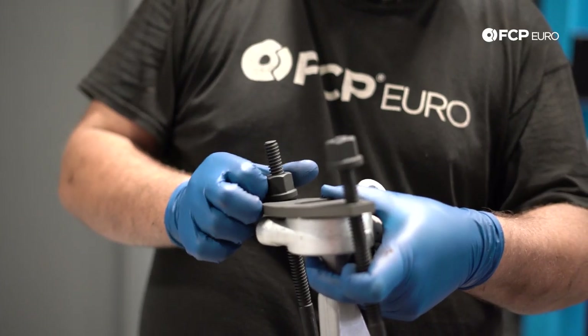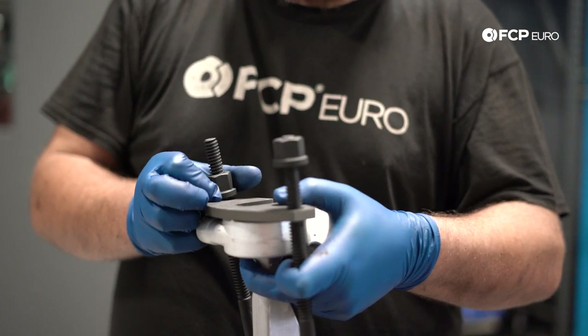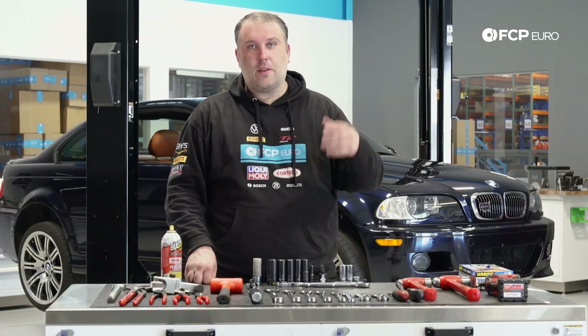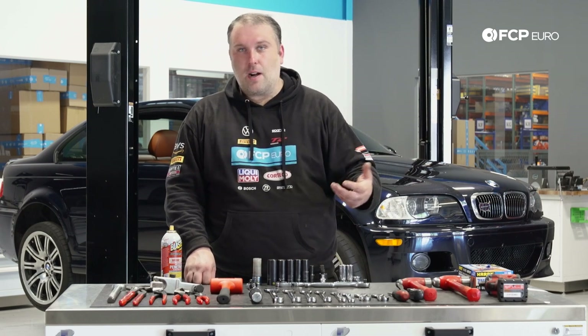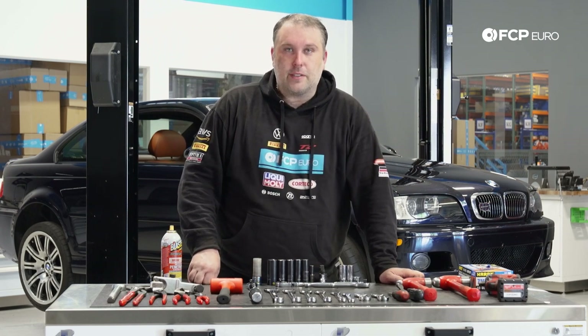In terms of a possible specialty item you might consider picking up, there's a CTA front control arm bushing tool. It helps install the bushing but also removes it, so in the case where you're ever just replacing the bushing on its own, that tool allows you to do that work on the car more easily. We'll have the link down in the description and we'll be using it in this video so you can see how it works.